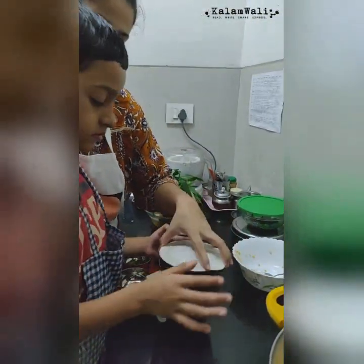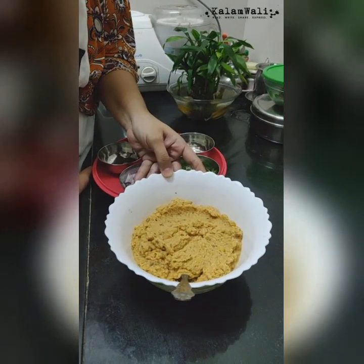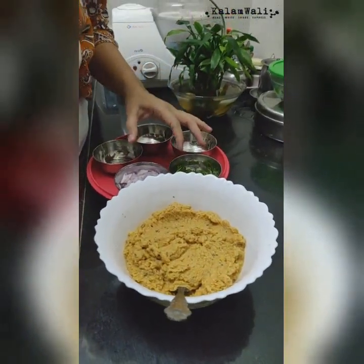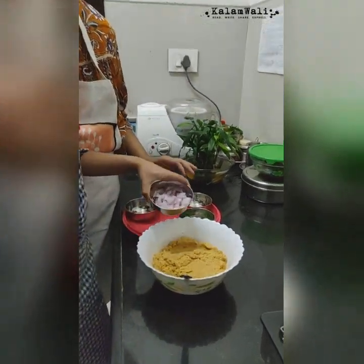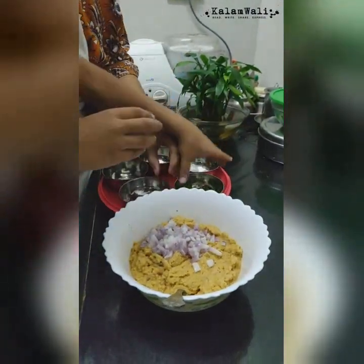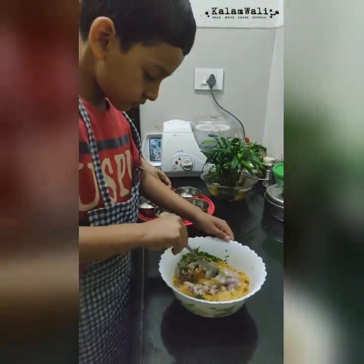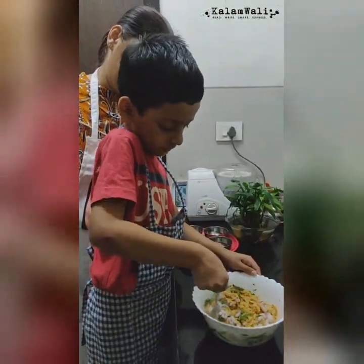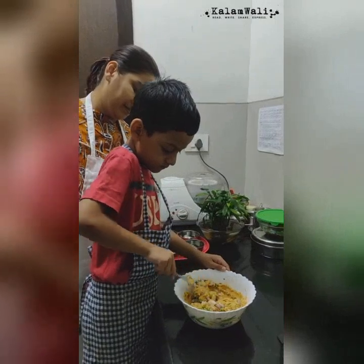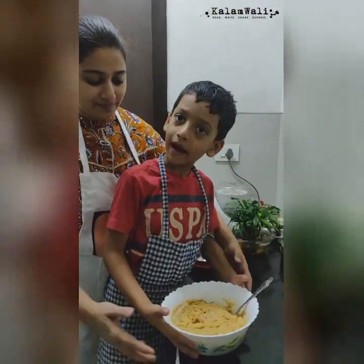Now we will grind this into a coarse paste. Our batter is now somewhat ready. The dal is grinded — it is more fine, less coarse. Now we will add some chopped onions and coriander to it. We will mix the batter properly. Now our batter is ready.